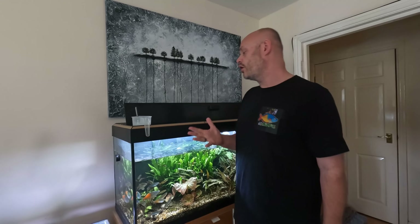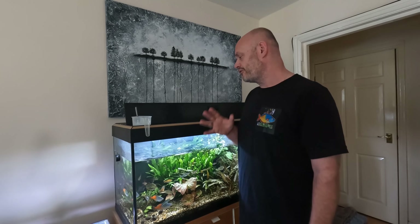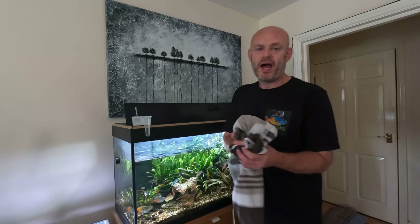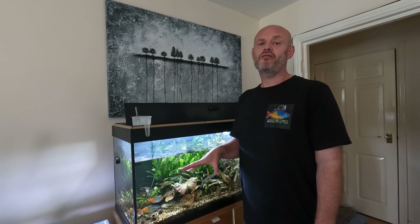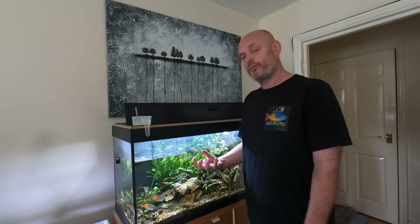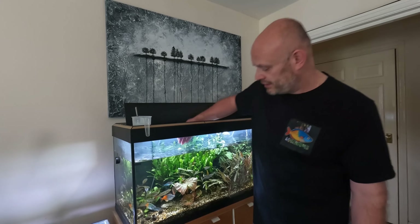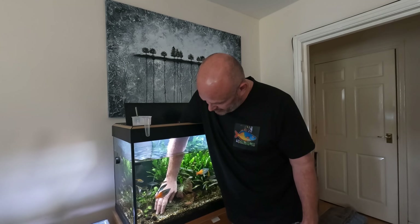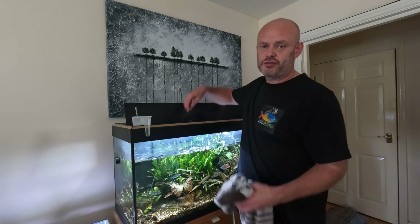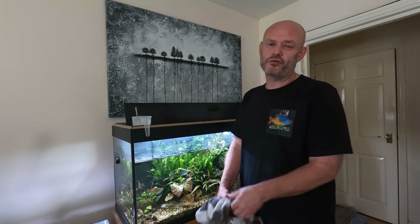When I'm extracting water from the aquarium I don't use a gravel vac, and the reason is the live plants. In my opinion, the live plants are my gravel vac. If I start using a gravel vac it's just going to suck up the aqua soil to the surface, which is not what I want. You can go around and ruffle up the gravel a little bit to remove some detritus, but I only do that about once a month.